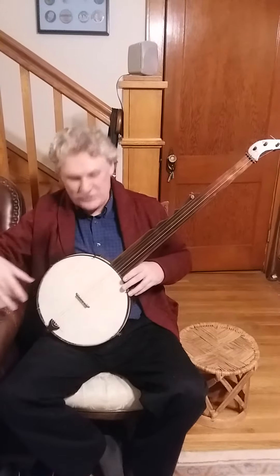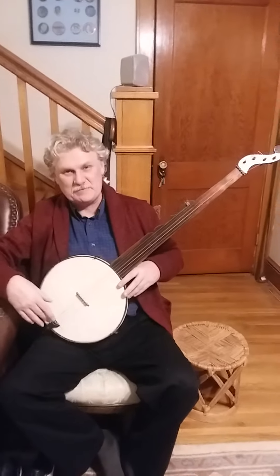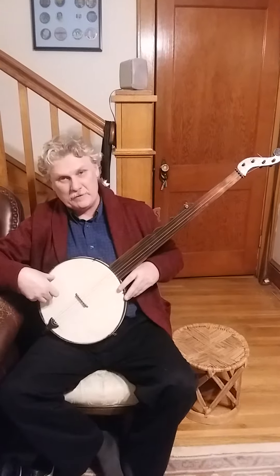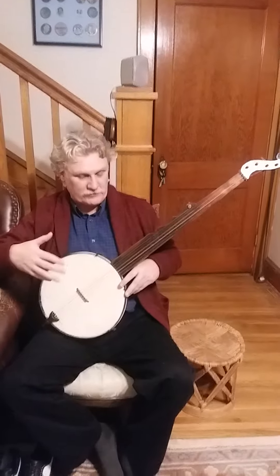I got several comments on this banjo from last night, so I thought I'd play it again tonight, and somebody asked me about it. This is an 1840s Boucher, made by William Boucher up in Baltimore, Maryland. He was kind of the first mass producer of banjos.